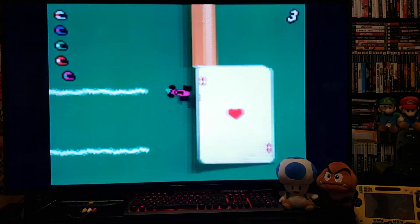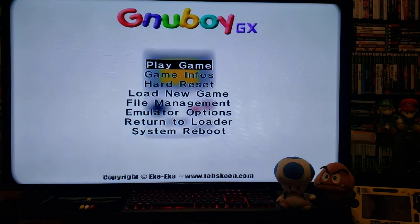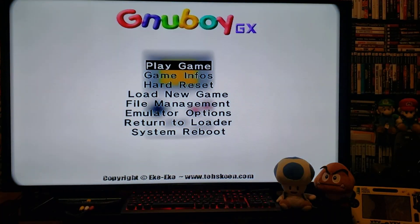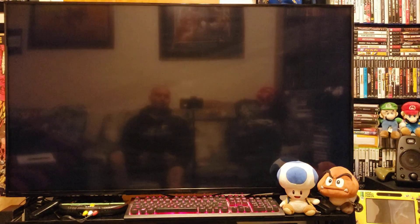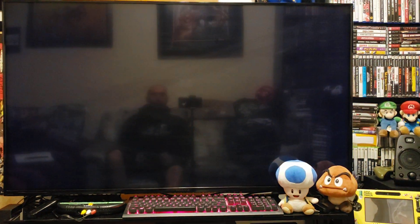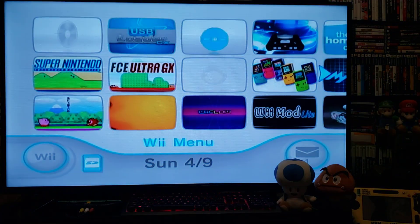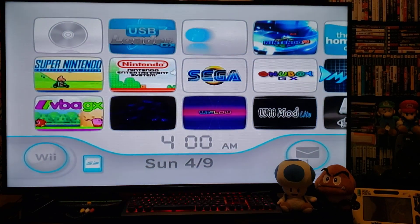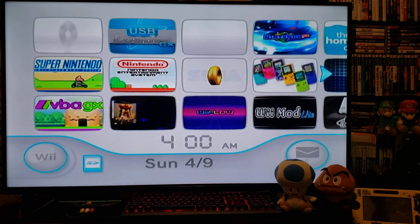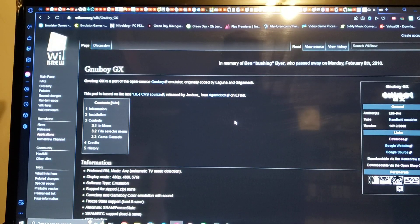So there you go — that's the Game Boy and Game Boy Color alternative. Now go to Return to Loader which should bring you back to the Wii menu. Now we'll go over to the PC and I'll show you how to set up your SD card to play Game Boy games.